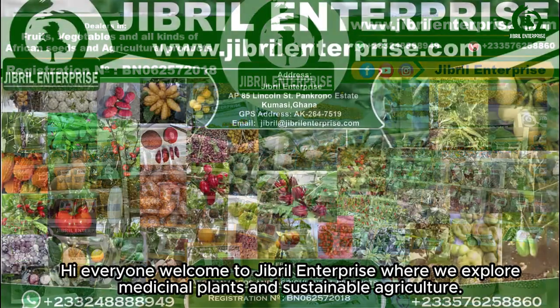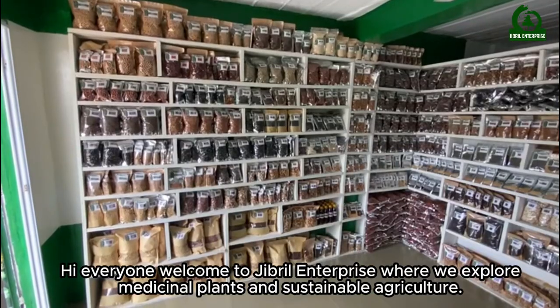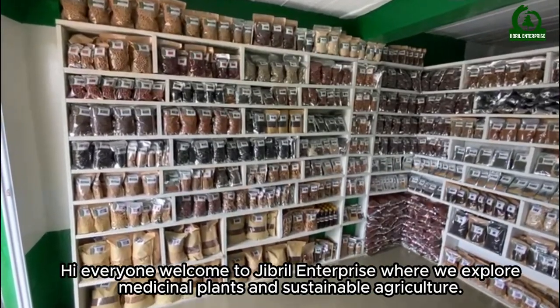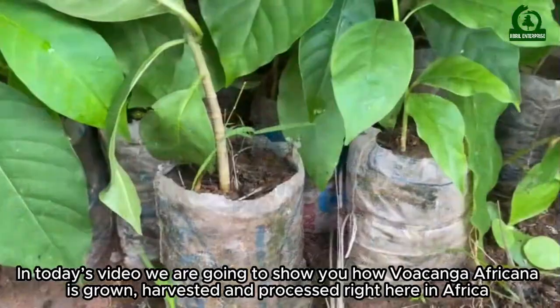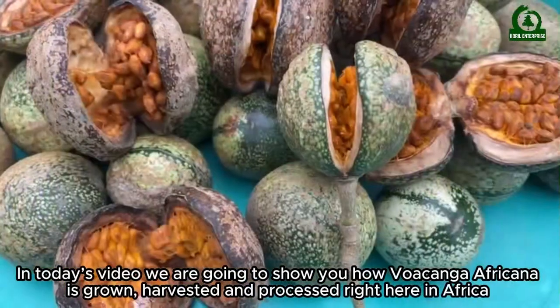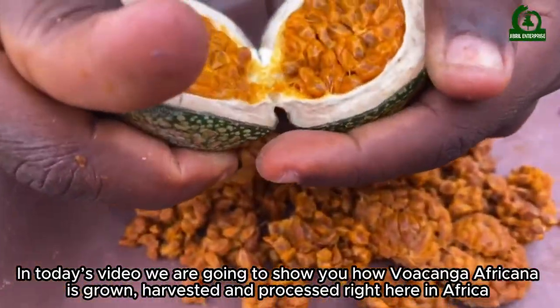Hi everyone, welcome to Jibreel Enterprise where we explore medicinal plants and sustainable agriculture. In today's video, we are going to show you how Wokanga Africana is grown, harvested and processed right here in Africa.